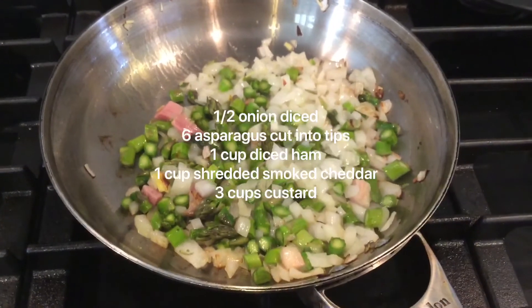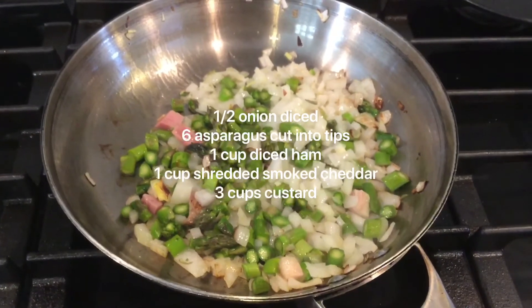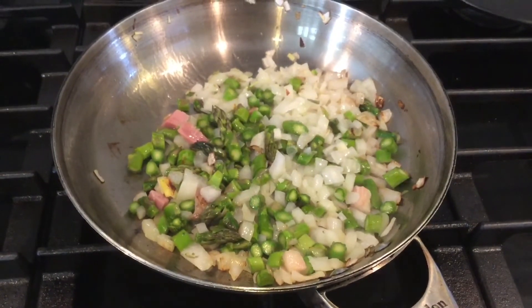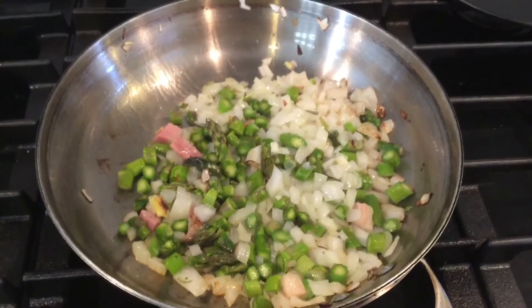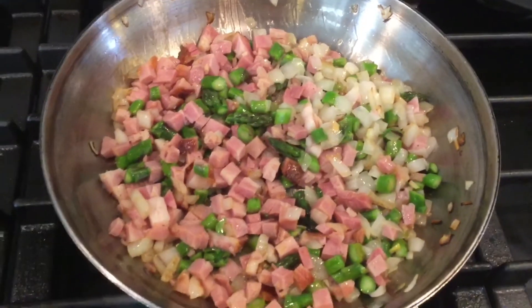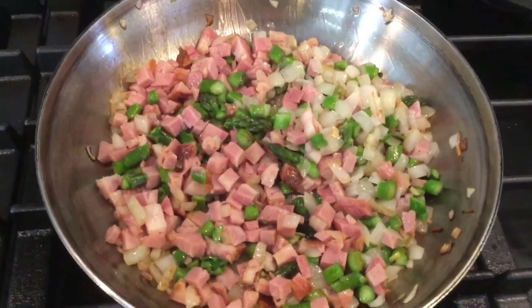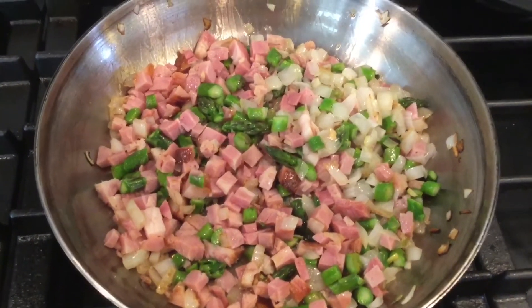I added the asparagus and I'm going to sauté it for about a minute. After I add the asparagus, I'm going to put the diced ham in. Since the ham is already cooked, I'm just going to heat it up. I added the ham so we have the onions, asparagus, and ham sautéing together — just for about 30 seconds.